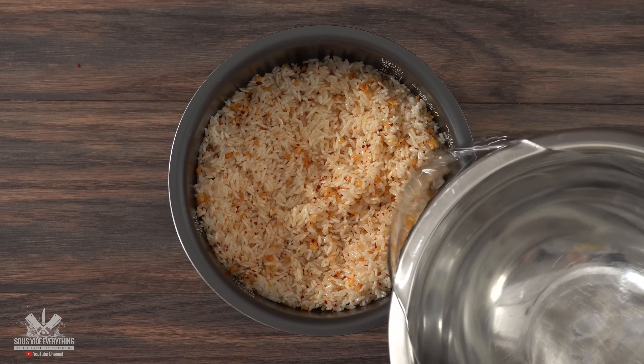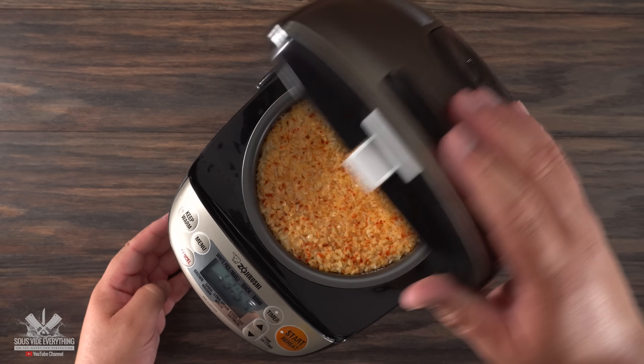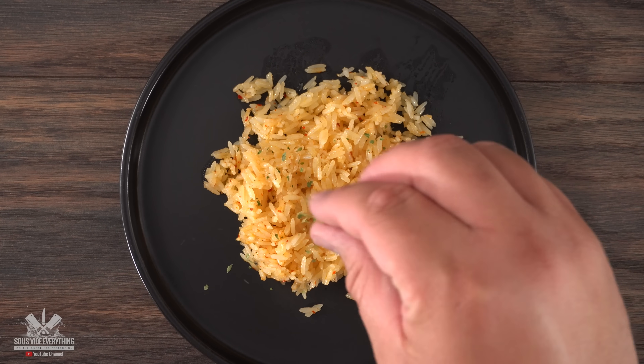If you want yours with a little kick, add some chili flakes then mix everything well to combine. Add the right amount of water your rice cooker calls for and into it it goes. Close the lid and after about 30 minutes you have the perfect delicious rice. It doesn't get any easier than this, and this rice is delicious.